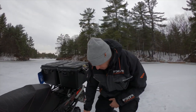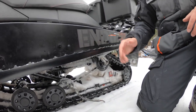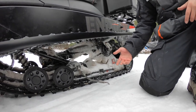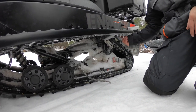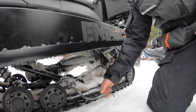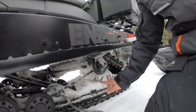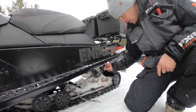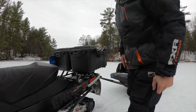Moving to the back — this is a two-stroke sled, so it needs to be cooled. It's liquid-cooled; the chain throws snow under the track and it cools down the engine. Those are the ice scratchers. When I'm running, they throw ice up into the tunnel, cooling down the runners and the sled as well. That really helps.